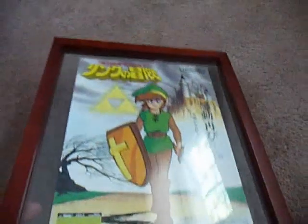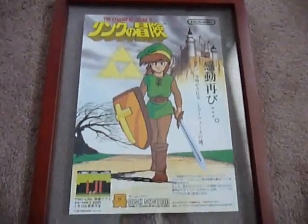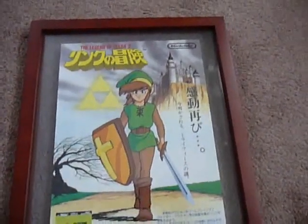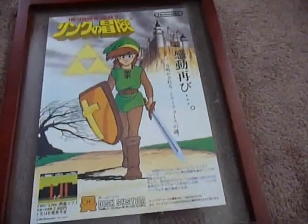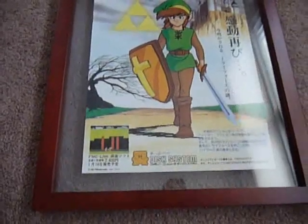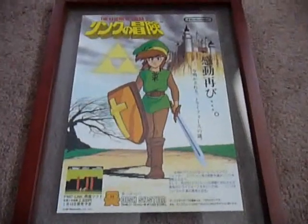You guys probably see these hanging up behind me in all my videos because they hang on that wall behind where I shoot. This one took me a while to find — this is Legend of Zelda 2: The Adventure of Link. I love the artwork on this one. Link just looks like a badass with a castle in the background. It has a screenshot from the game and says Disk System. All these have dates on them — this one's 1987. Some have release dates and this one also has the price: 2,600 yen when it came out.